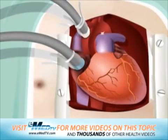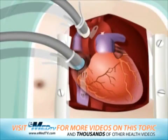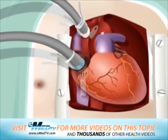The surgeon will then connect the heart to the heart-lung bypass machine with a plastic tube. Blood from the heart is then sent to the bypass machine through this tube. The machine supplies the blood with oxygen and then pumps it back to the rest of the body.